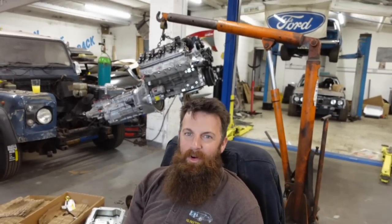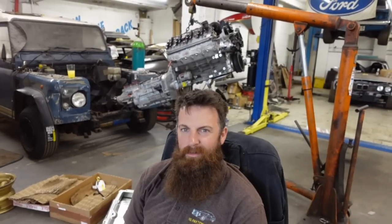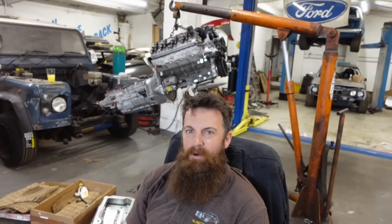Welcome along to another episode on Having the Crack. We're back on the Land Rover LS Swap. It's taken a bit of a while to get to this point to make another video on it because we've been waiting an absolute age for different bits from various places. We've got them all together now, so we've actually managed to put another video together. Without further ado, let's crack on.